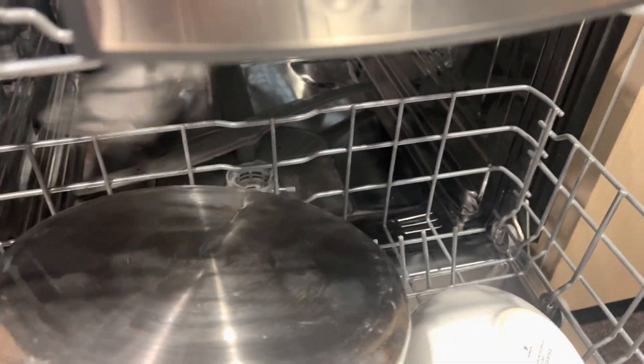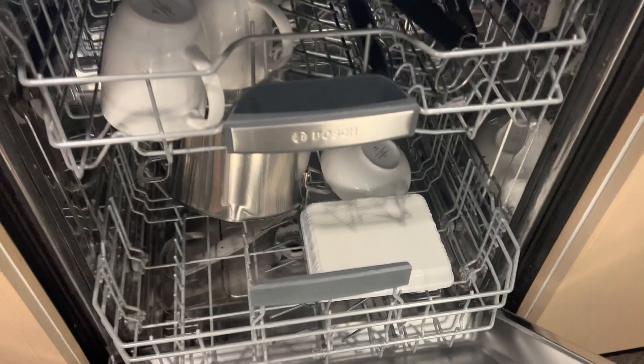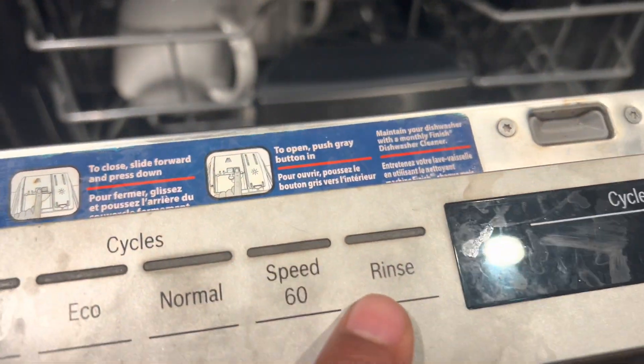Pre-rinsing: This is an optional feature. Some dishwashers require pre-rinsing, while others can handle food particles. Check your dishwasher's manual for specific instructions.